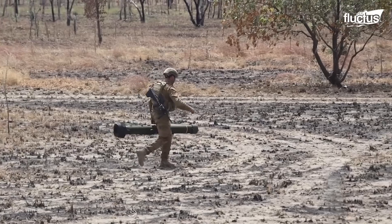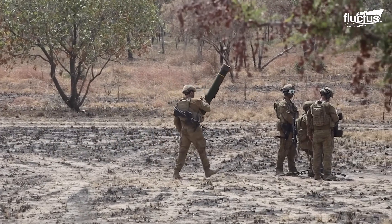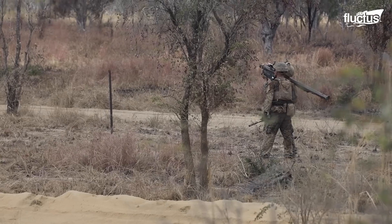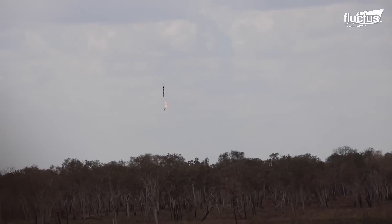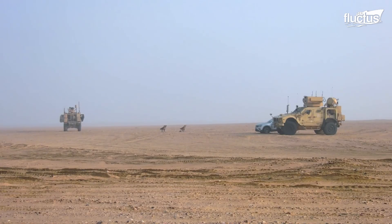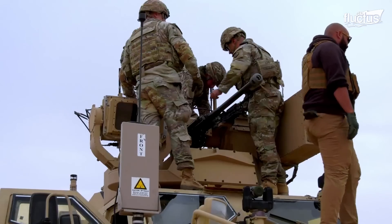The 2nd LAD Battalion uses various other weapons to counter unmanned aerial systems. However, one of the most efficient ways to shoot down a drone is by using missiles. The Mobile Low-Slow Small Unmanned Aircraft Integrated Defeat System, or MLITS, is an anti-drone system specifically designed for the U.S. military.